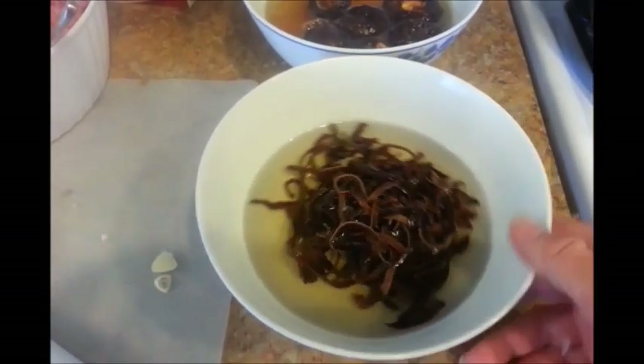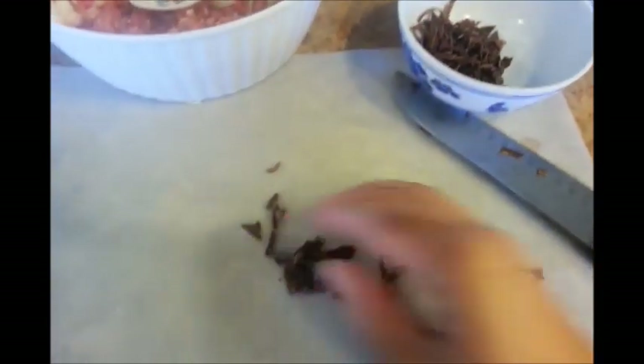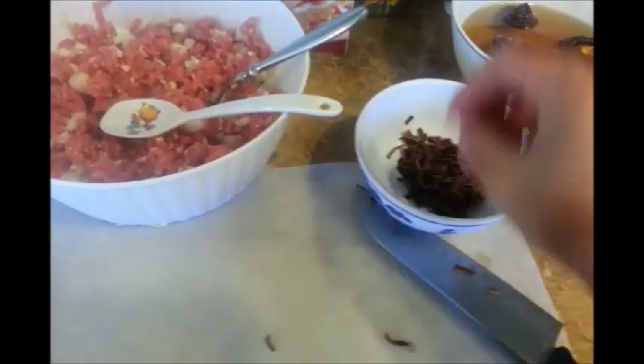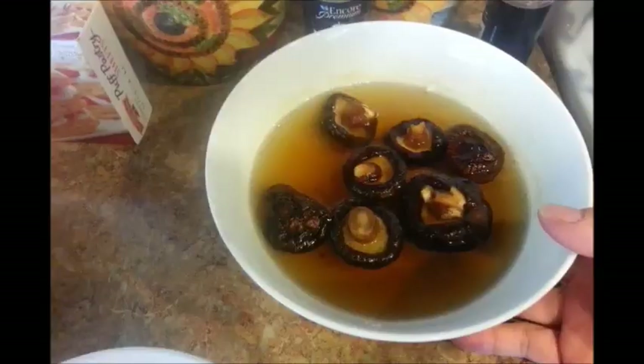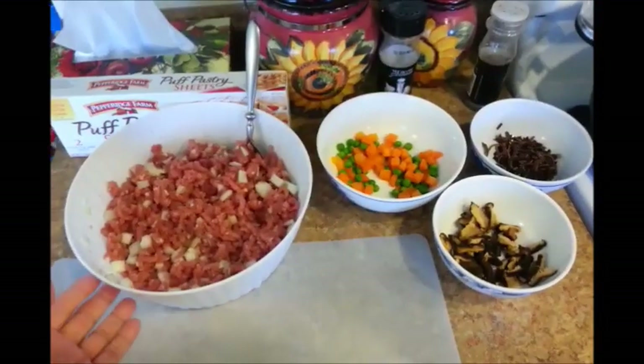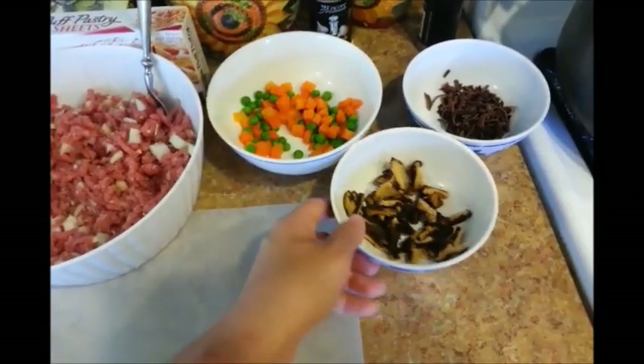My dried black fungus mushrooms are done, so let me go ahead and strain them. Just give them a quick rip. I have minced the dried black fungus mushrooms and set them aside. We don't need that much because I'm going to split the pork in thirds. My shiitake mushrooms are done too, so let me strain them, give them a quick rinse, squeeze out some of the excess water, and then slice or chop them — just make sure you remove the stems. Everything is now set and ready to go: our marinated pork, the defrosted carrots and peas, and our chopped mushrooms.